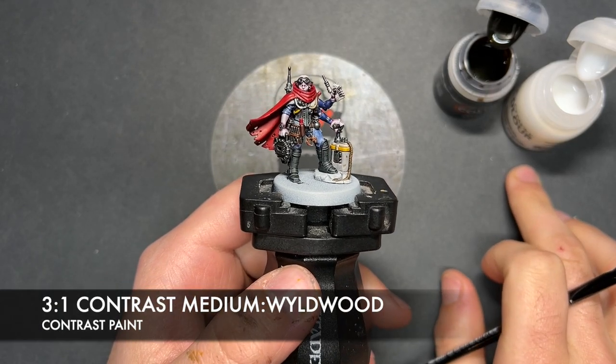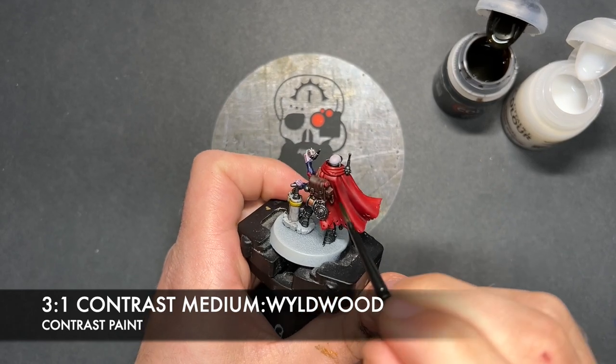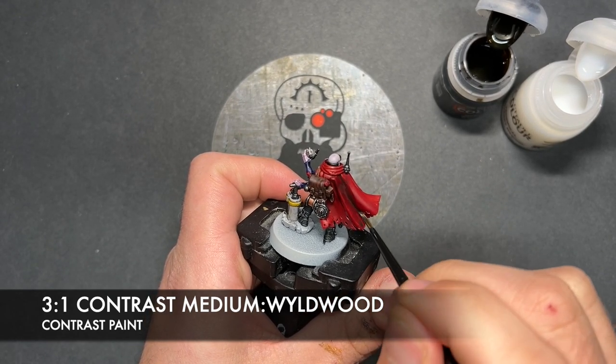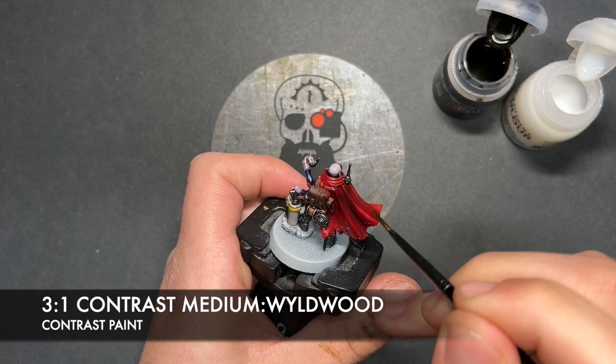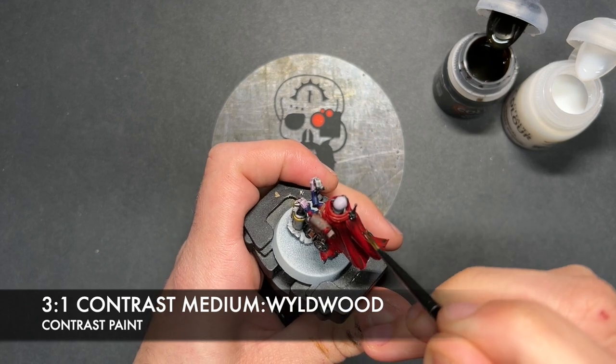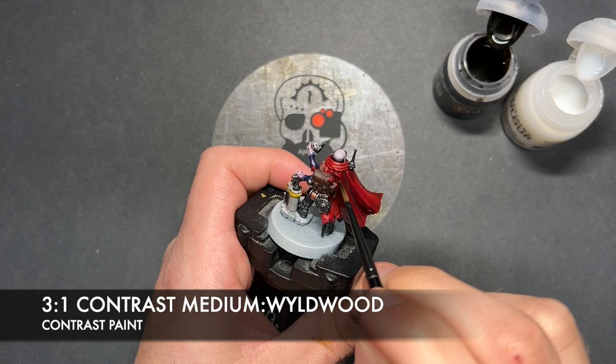We're then going to make a roughly three parts Contrast Medium to one part Wildwood mix, and we're going to use this over the top of the outside and inside of the red cloak. I want this to be sort of a reasonably dirty red, as it were.